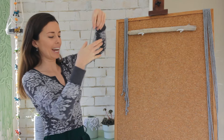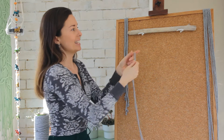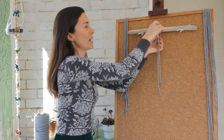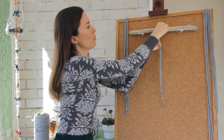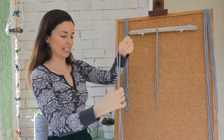So what we're going to do is take our 1 metre cords and just fold them in half so you've found the centre point, and then create a lark's head knot over the top of your piece of dowel or stick or whatever you have, and you want to complete this for all 8 strings until you have them lined up across the centre of your stick.